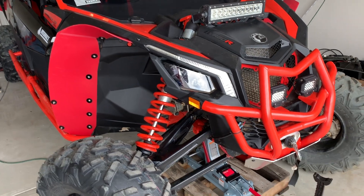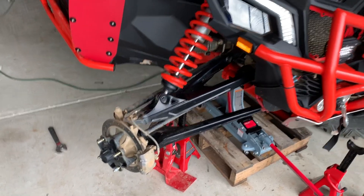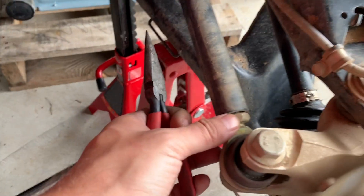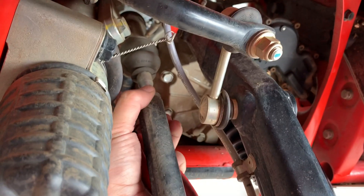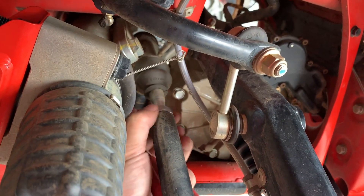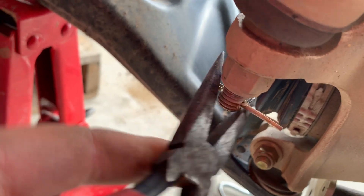Step one: remove the tire. Step one — loosen up here. Step two — loosen up in here. Now that it's loose, get the little pin — you see it there — and remove it.